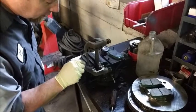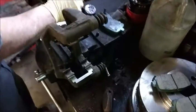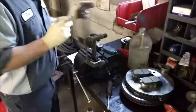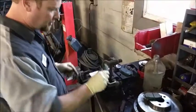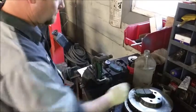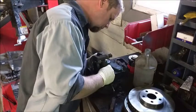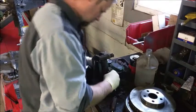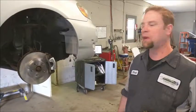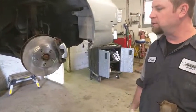We're going to install our brake pads. Now that is ready to go back on the car. So here we are — we're back together. Everything is all nice and shiny. We're ready to go down the road.